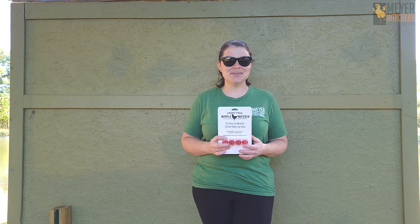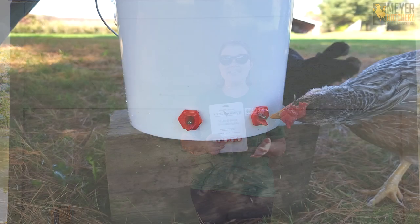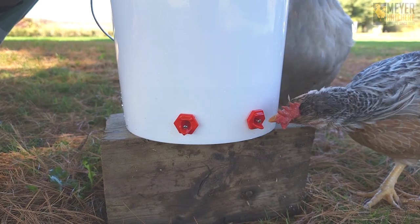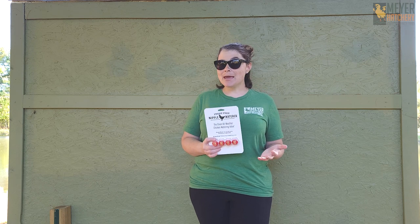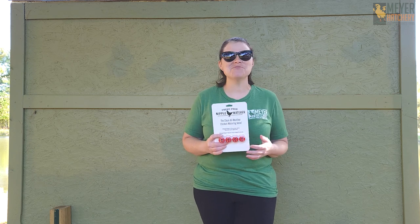These freeze-free nipples are beak activated, designed to allow the water to drip directly into your chicken's beaks. They are designed to be more freeze resistant, and when paired with a submersible heater or a bucket heater, your chicken's water will stay frost and frozen free.